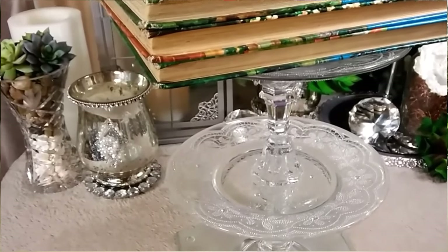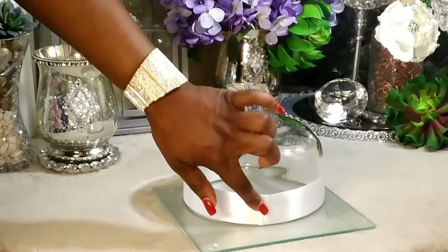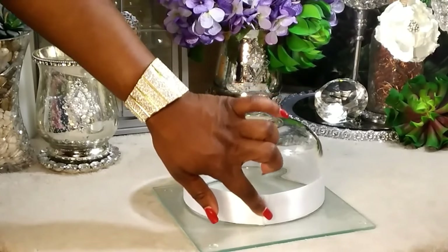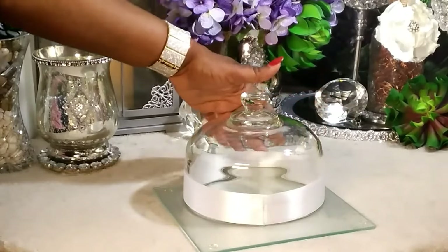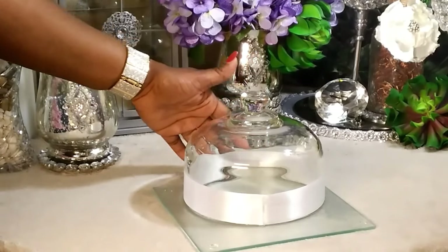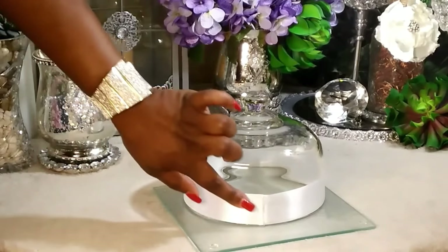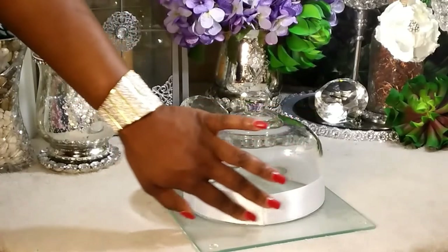Now let's go ahead and start working on our top. To get this look, I placed some hot glue on the tip of my ribbon, came all the way around to the back, and then placed some more hot glue right there. This is a temporary project for me, and where it meets I just placed some hot glue right there to get this look.